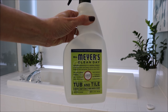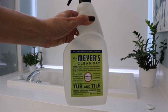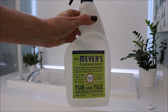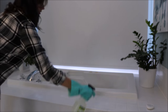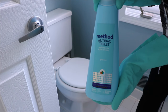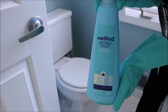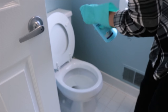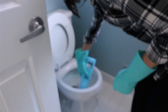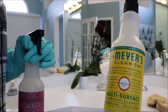I spray Mrs. Meyers tub and tile cleaner in my bathtub, on the tile around the bathtub, and in my shower. I usually let it sit for about 15 minutes to do its work. I also like to use toilet bowl cleaner on my toilet once a week to sanitize everything really well. I really like the Method toilet bowl cleaner, so I just squirt that in and let it sit for about 15 minutes as well.